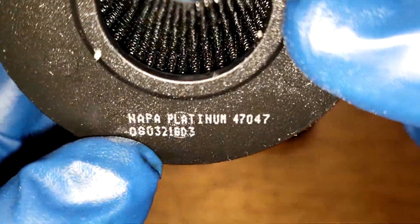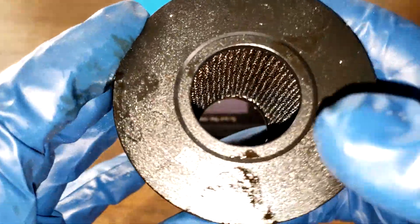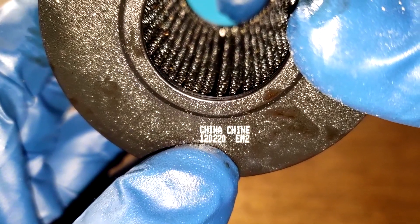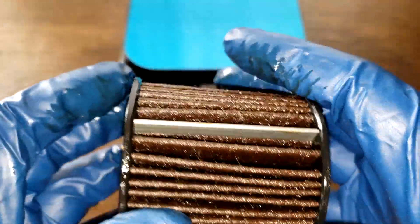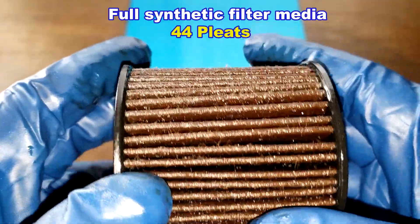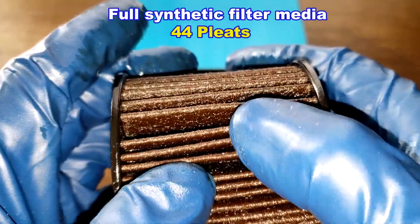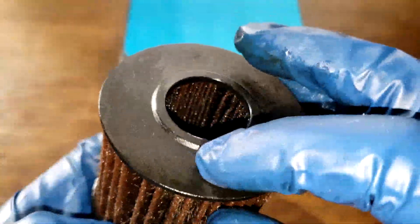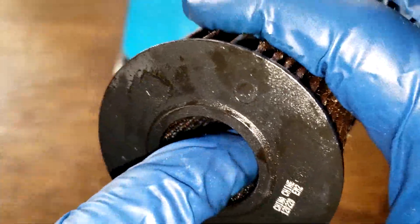Before we cut this filter open, let's take a quick look at it. Right here's the size 47047, and look over here — Made in China. That's probably a date code down below: 120220. This filter has a metal crimp seam. This is a full synthetic filter media and I counted 44 pleats. You can see the oil in there pretty good. You've got these plastic end caps and you can see what looks like a metal wire screen inside.